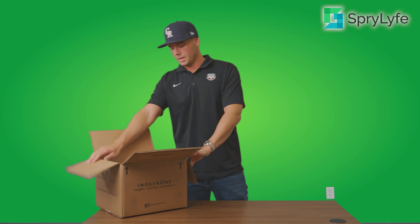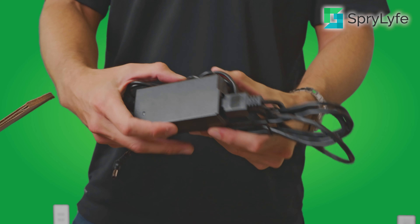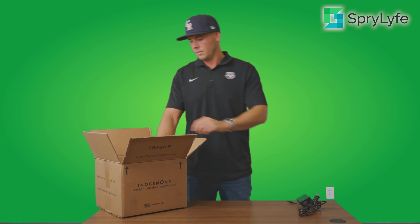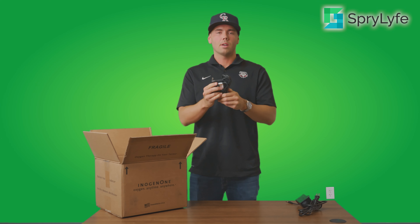Starting off, you'll open up the box and right away you will have your AC wall charger for the Inogen 1 G4, which you can see here. You will also get your DC charger for the Inogen 1 G4, which allows you to charge it while you're in the car on the go.